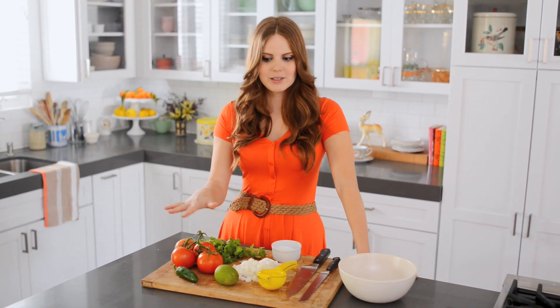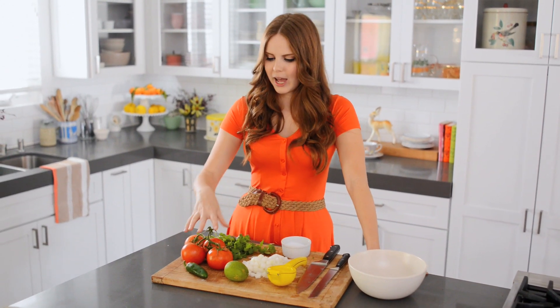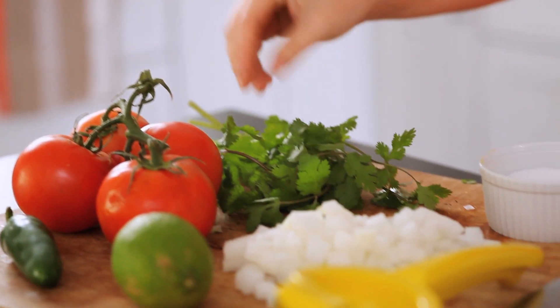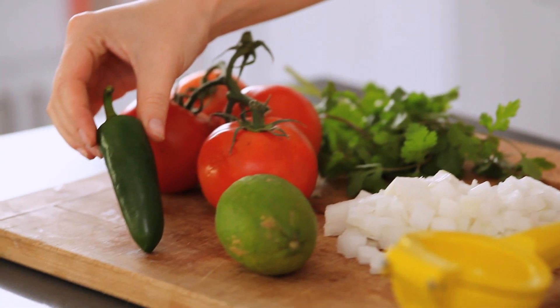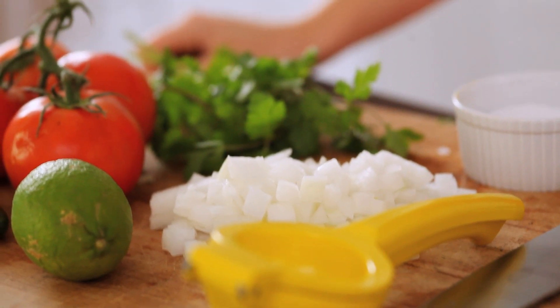This is a basic ingredient list: I have some tomatoes, about a quarter bunch of cilantro, half of a white onion — you can also do red onion — one lime, and then for heat, one jalapeno. If you prefer any of these elements, you can just add a little bit more. Definitely make it to your palate.